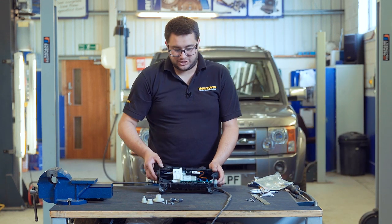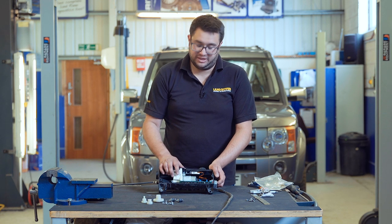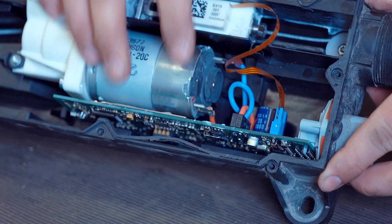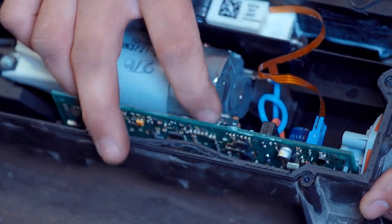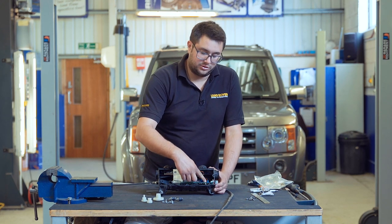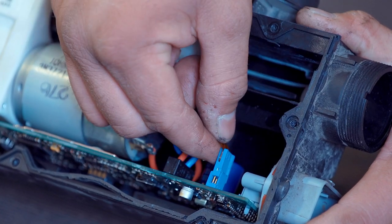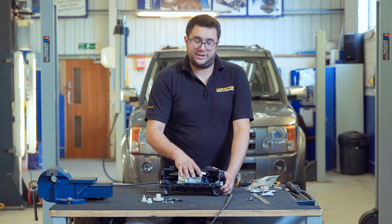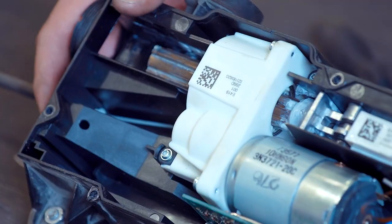Next up, we need to disconnect the circuit board and the two terminals on the motor so that we can then access the gearbox. Note which colour cable goes to which terminal on the motor — there's a red and a blue. Once the motor is disconnected, we just need to undo this single blue connector on the circuit board. It just slides out under a little bit of pressure.